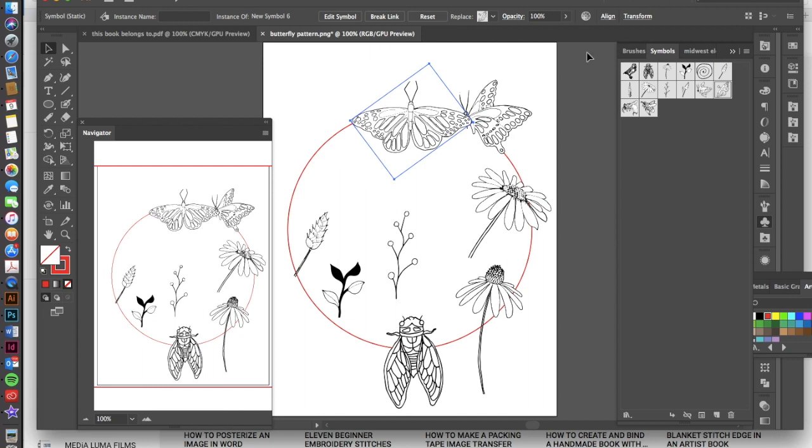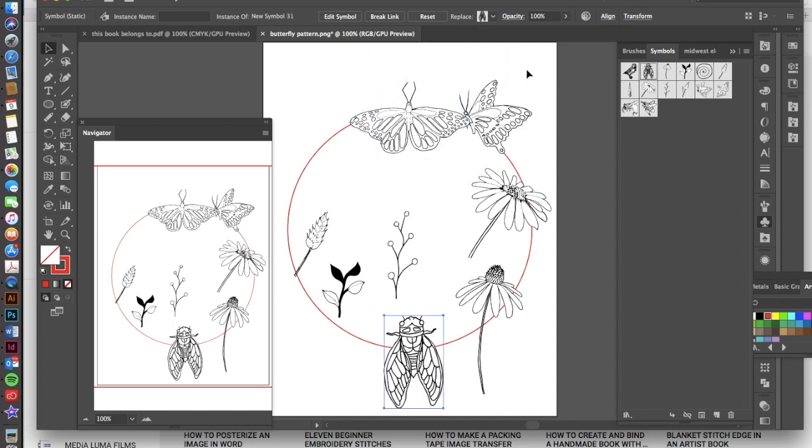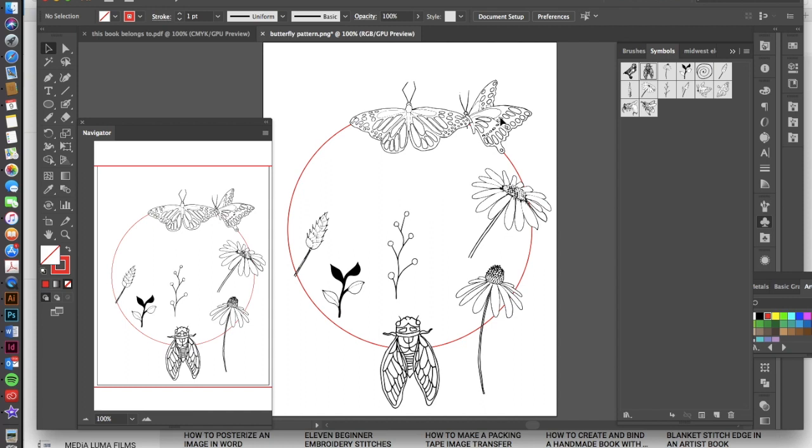Once we have this, go up to the top menu and hit Align. Make sure you have 'Align to Artboard' selected, then horizontal align center. Do the same thing with the bottom symbol — go to Align and horizontally align it — and then it's looking pretty good.